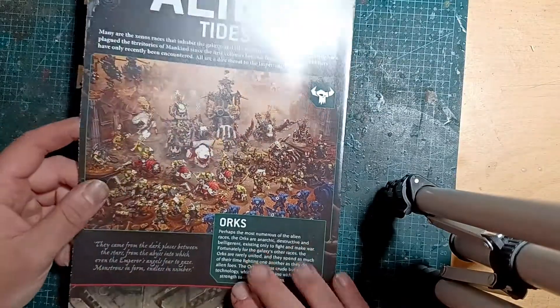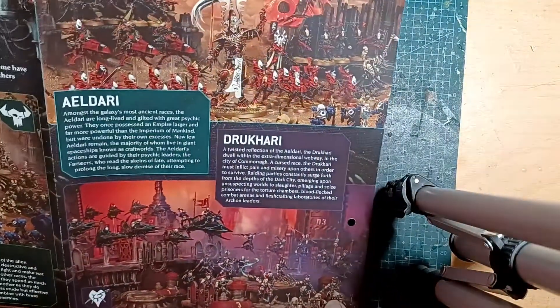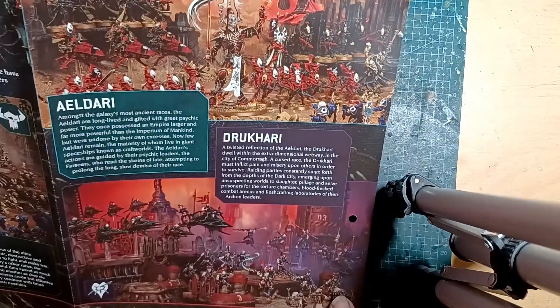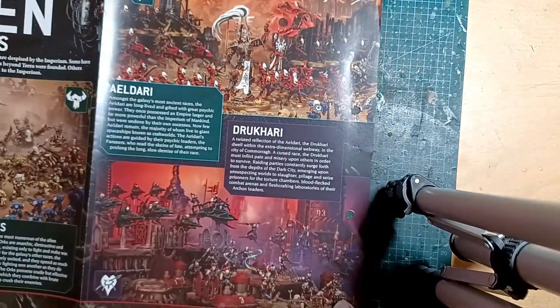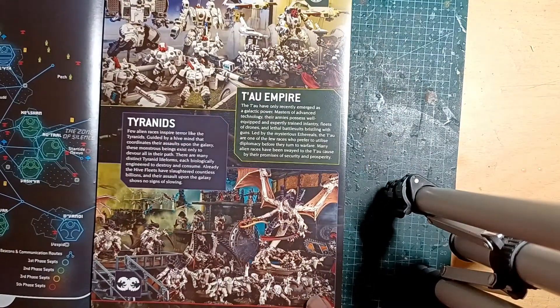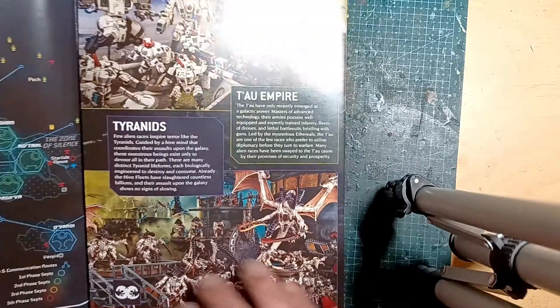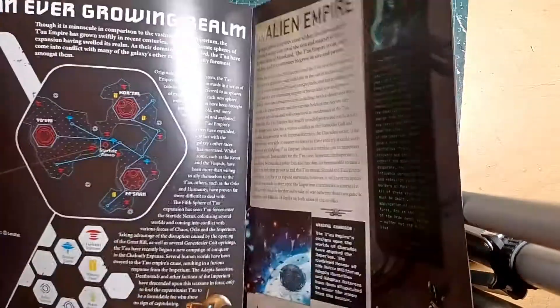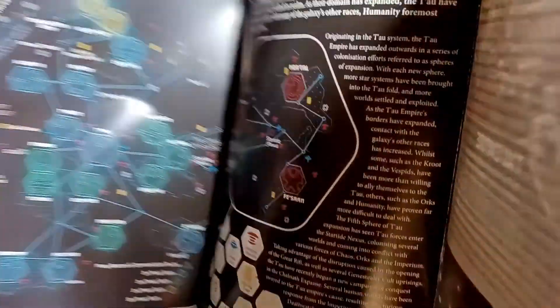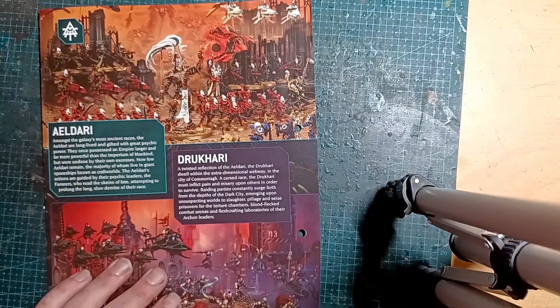What's this? Alien Tides - Eldar, Drukhari Eldar, and Dark Eldar for those who don't buy GW's copyright on the name. Tyranids and Tau - I do like Tyranids. And a little map of the Tau regions - cool, nice little bit of fluff.